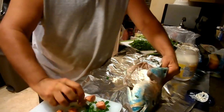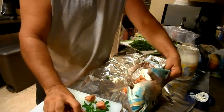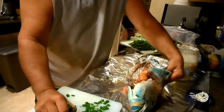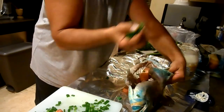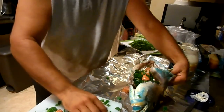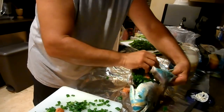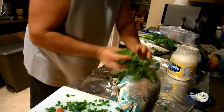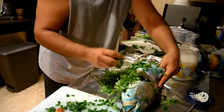In goes the sausage, some green onion. Whatever won't fit, just put it outside — this is all going to be wrapped up really tightly with aluminum foil.